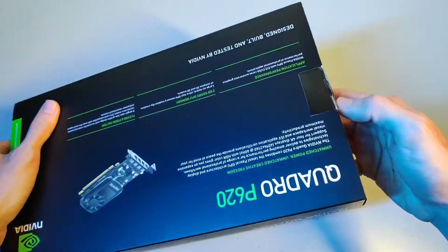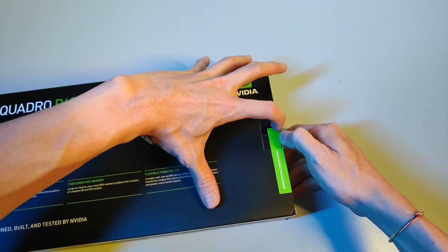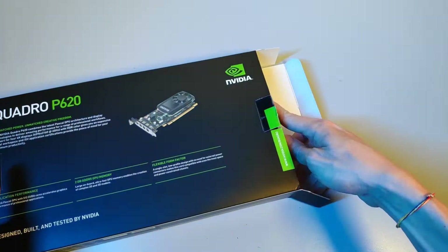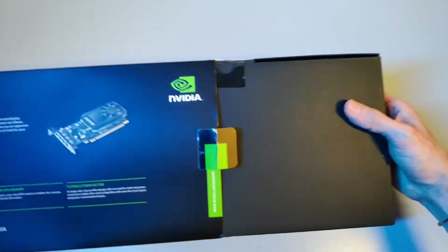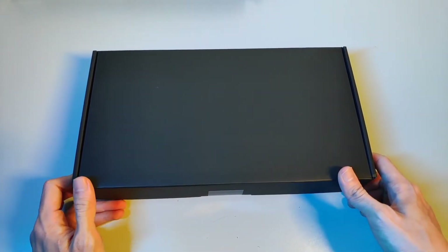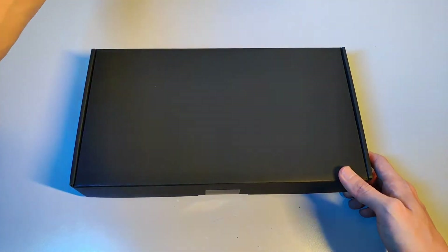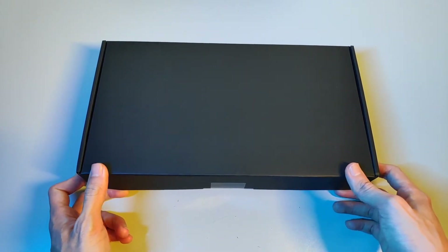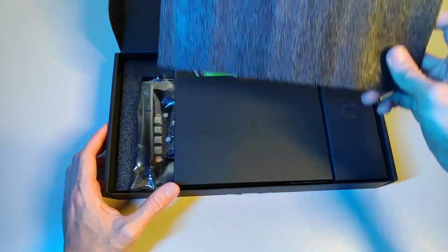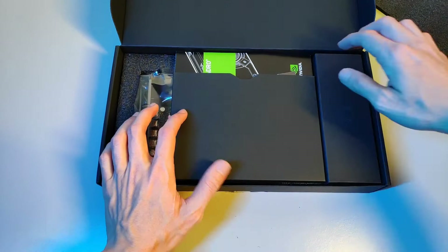Let's open it up. It's a solid box and it's a little bit different from what you see in other YouTube videos — they've upgraded the design of the box. Very premium feel.